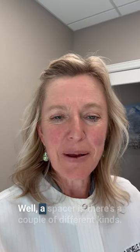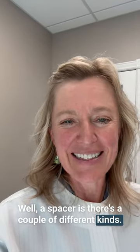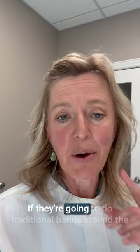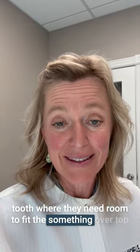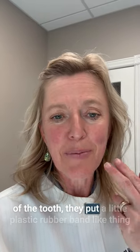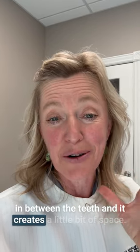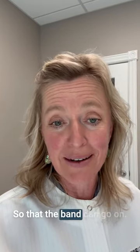What is a spacer? Well, there are a couple of different kinds. There is the kind that you use when you're going to get braces. If they're going to do traditional bands around the tooth where they need room to fit something over top of the tooth, they put a little plastic rubber band-like thing in between the teeth and it creates a little bit of space so that the band can go on.